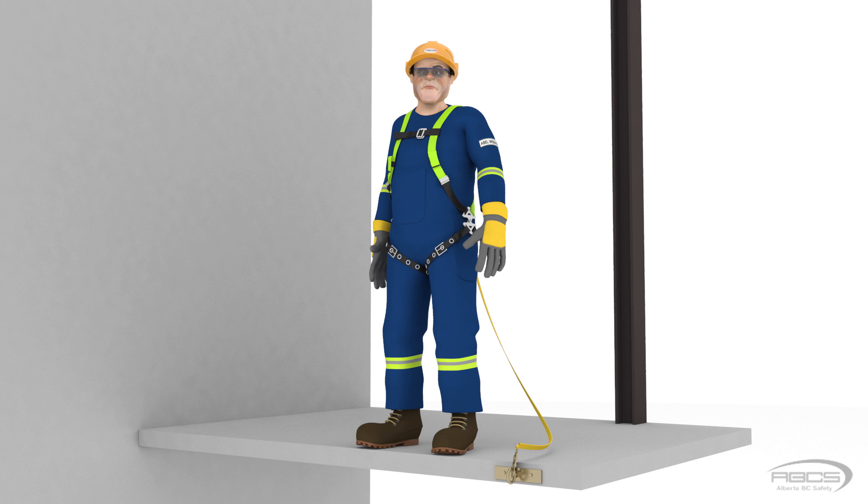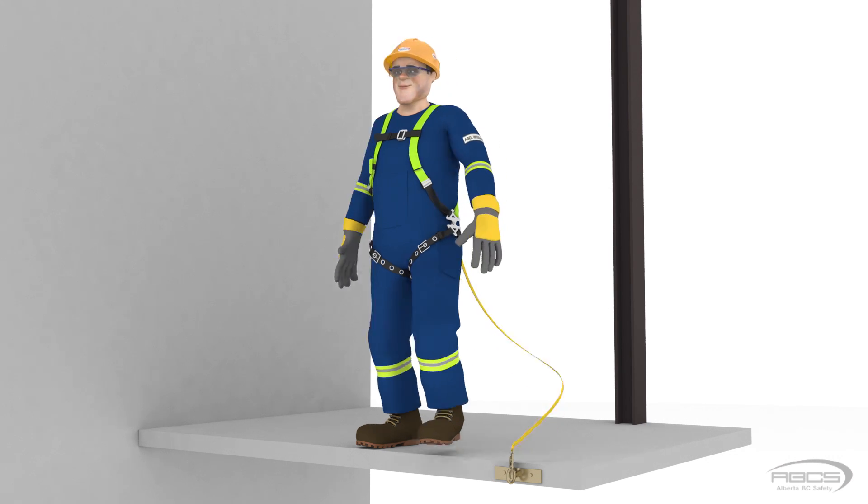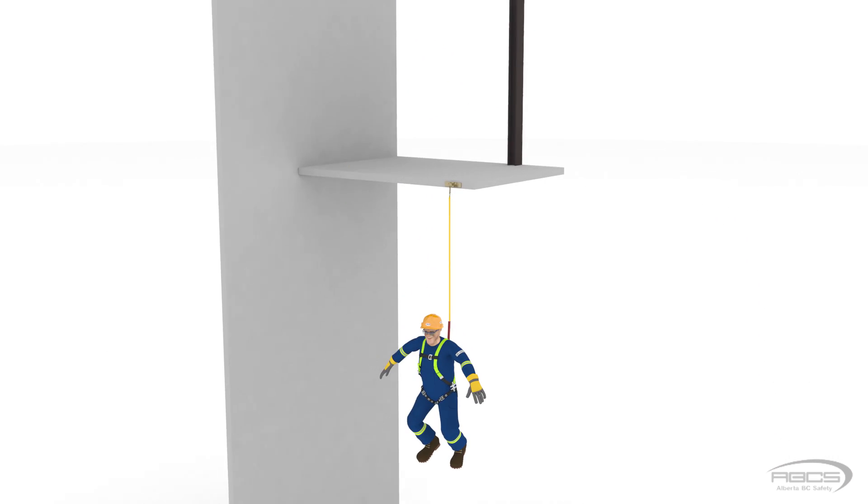However, Abel is a cartoon, and with assurances that we will stop the animation before he feels any force, I'm sure he will help us out. So if we take a look at Abel in this example, his D-ring was located 5 feet above the platform, and the anchor was at his feet, and his lanyard is 6 feet long. Therefore, we know that he will fall the length of his lanyard plus the 5 feet from his D-ring to the platform, which is a total of 11 feet.